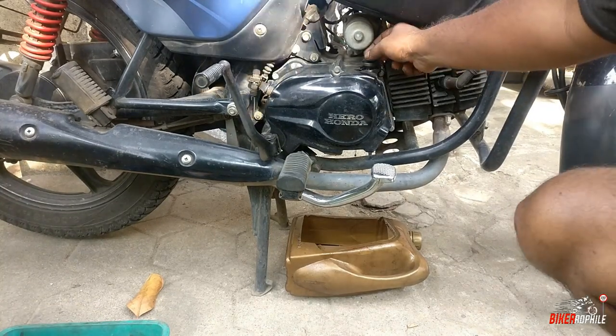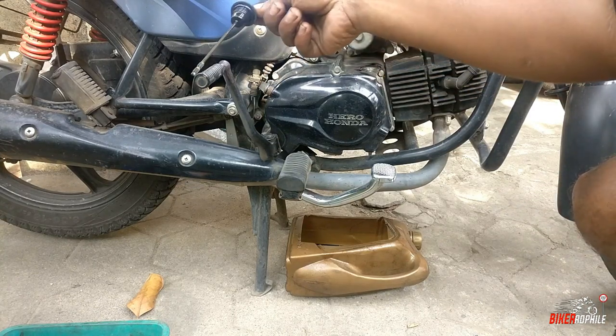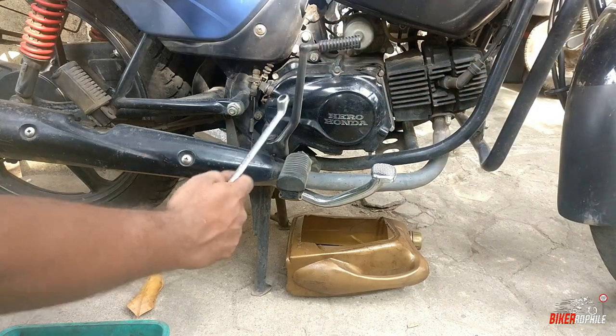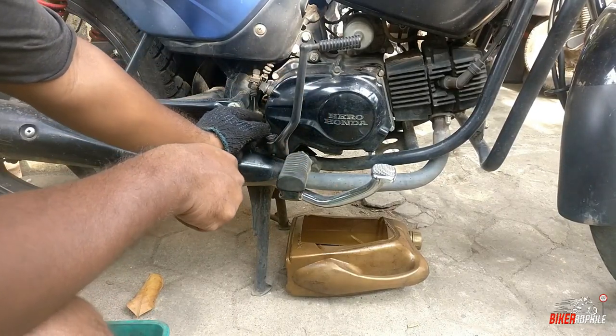How do you remove the oil from the inlet cap? If you want to remove the cap, you can remove the cap.